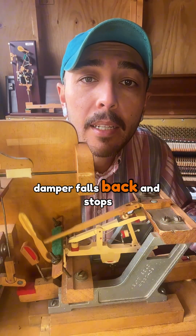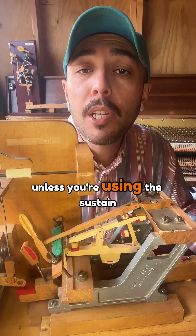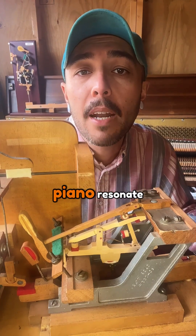When you let go, the damper falls back and stops the sound, unless you're using the sustain pedal, which lifts all the dampers and lets the whole piano resonate.